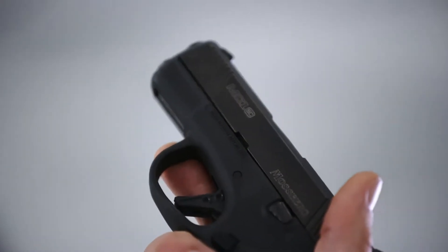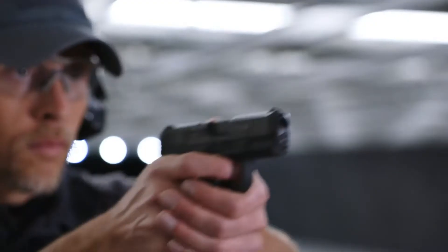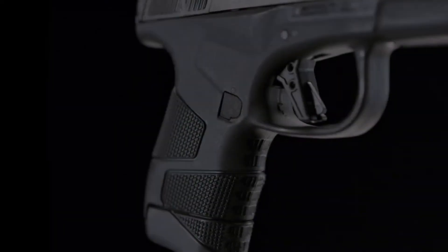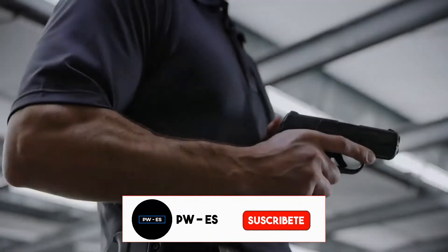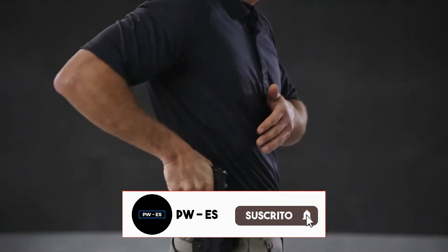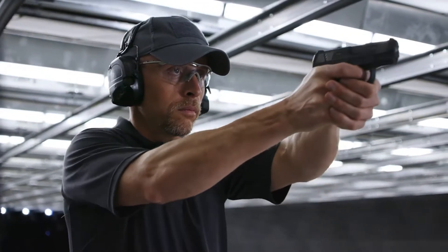The MC1SC will feel natural in your hand and delivers a positive, comfortable grip thanks to the palm swell. Grip panels are integrated with aggressive texturing for added control. The MC1SC is ideal for concealment and its slim, dehorned profile allows for a snag-free draw.